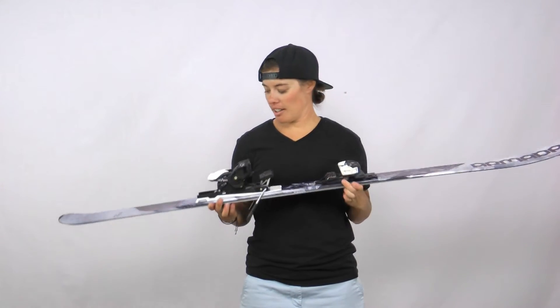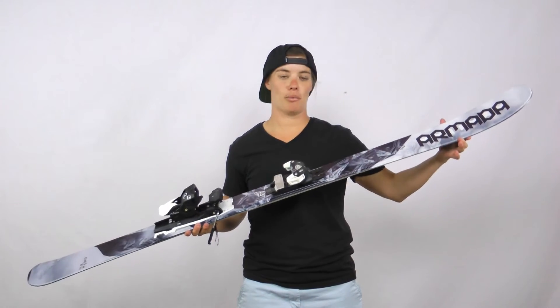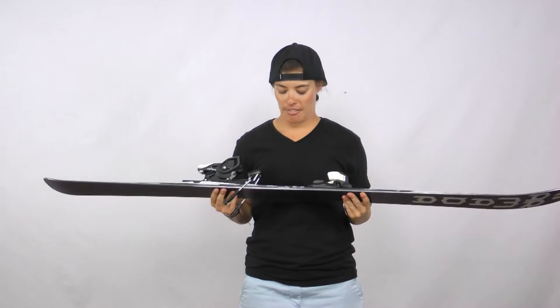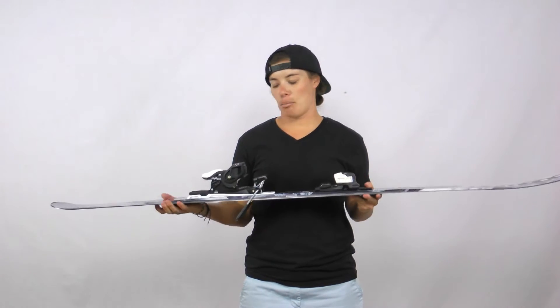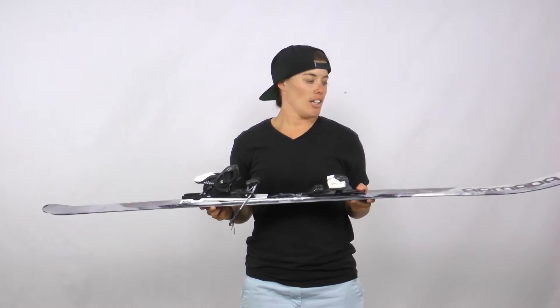What makes this ski so great? We've got the AR nose rocker up in the front to help initiate that turn. The AR-50 sidewall underneath the foot gives it lots of strength where we need it, and then cap construction in the tips and tails to make the swing weight nice and light.